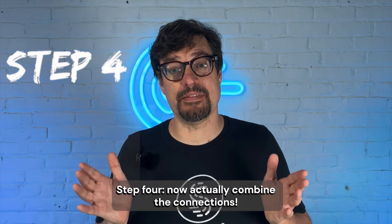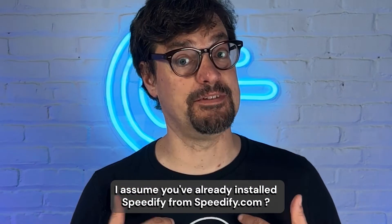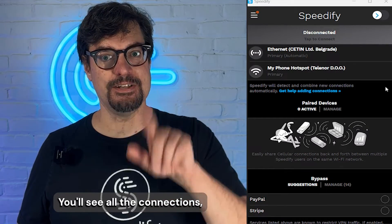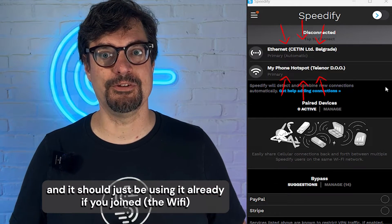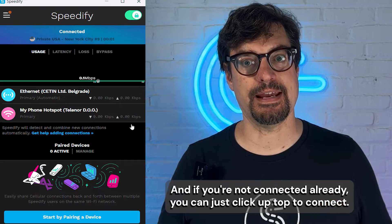Step four: now actually combine the connections. On the PC, open Speedify — I assume you've already installed Speedify from speedify.com. You'll see all the connections, and it should just be using them already if you've joined. And if you're not connected already, you can just click up top to connect.